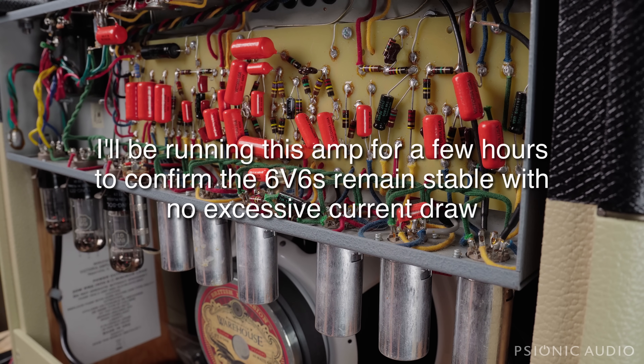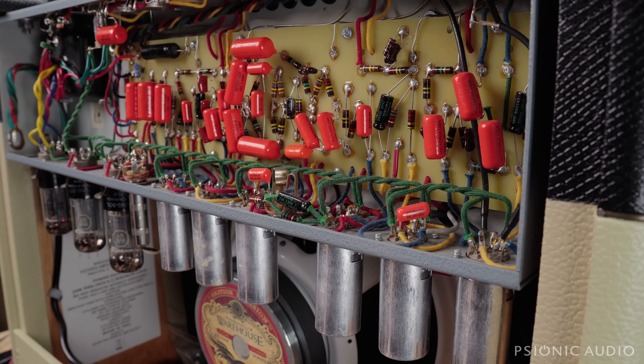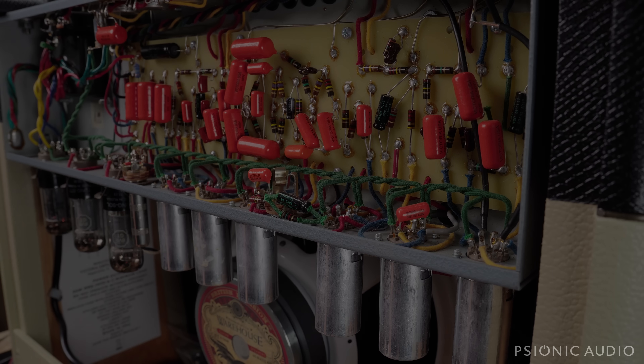So if you have an amp which red-plates, first of all don't use it until a tech looks at it, but it's not the end of the world — it's usually not anything too serious. This has been the saga of two very different amps at very different price points with the same dread red-plating output tubes, slightly different causes, very easy solutions. The Princeton just needs new output tubes; this one needed new output tubes and a screen grid resistor. I hope this helps, and as always, thanks for watching.